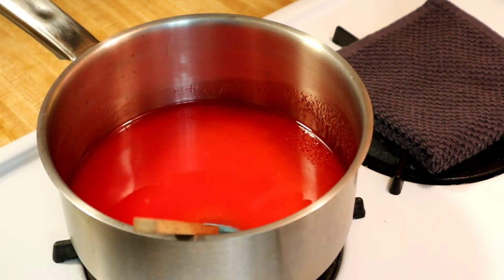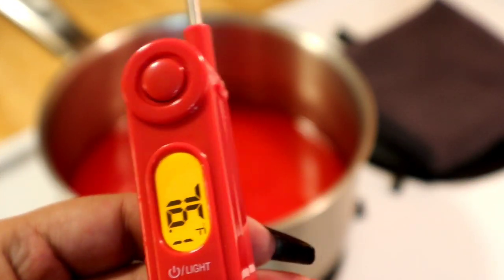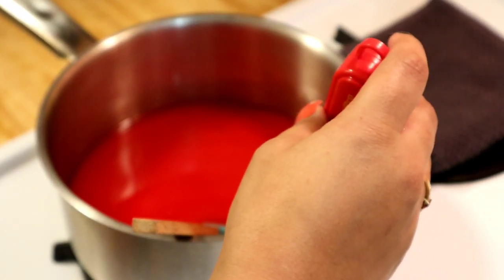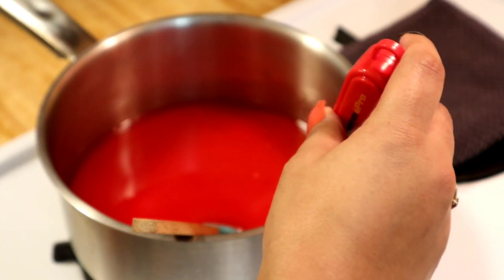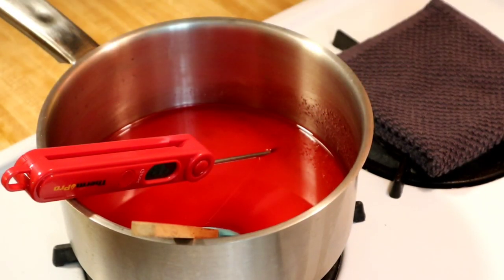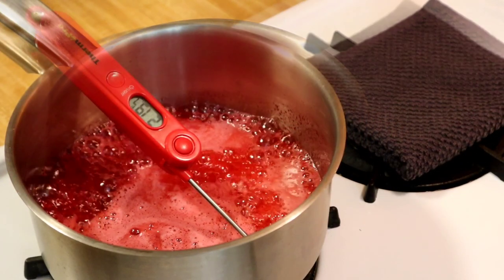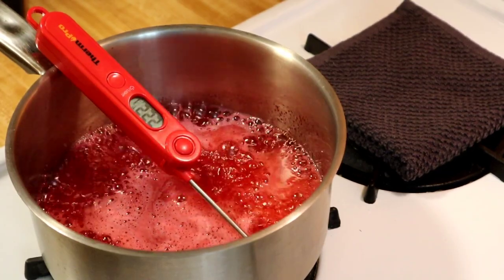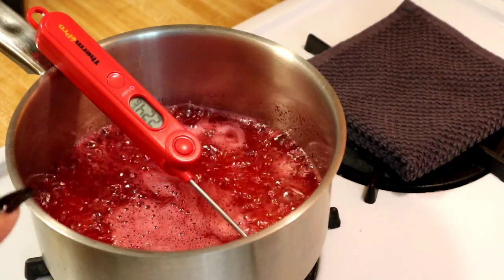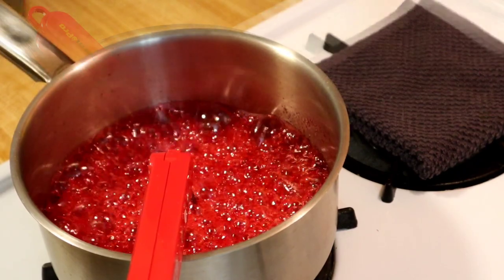Once you have it mixed, add your candy thermometer — turn it on and place it in the pot. Then turn on the heat to medium-high. Now you're just gonna wait till this boils and the temperature reaches 280 degrees. It took around three to four minutes to start boiling, so just leave it and don't mix it at all.